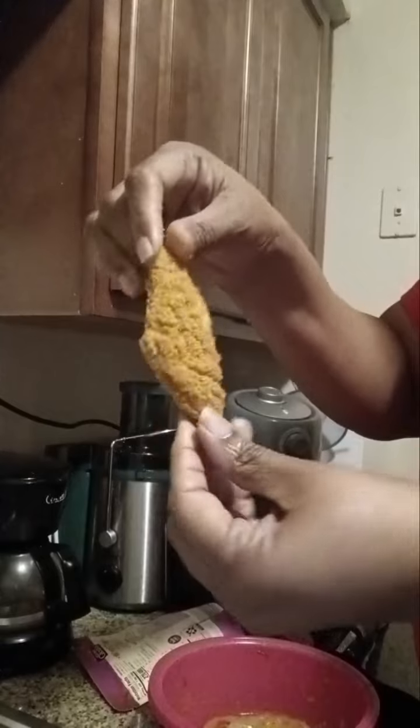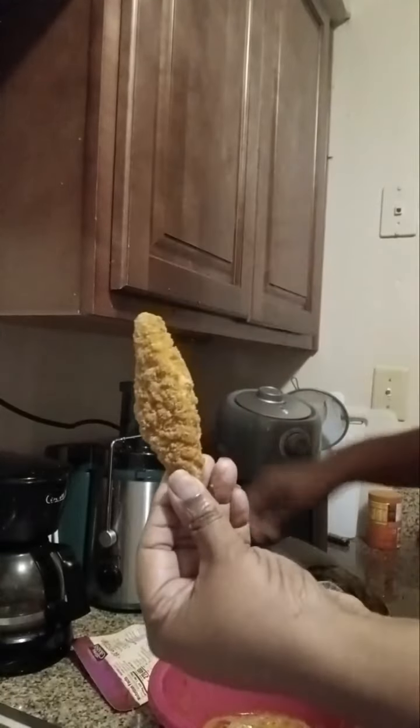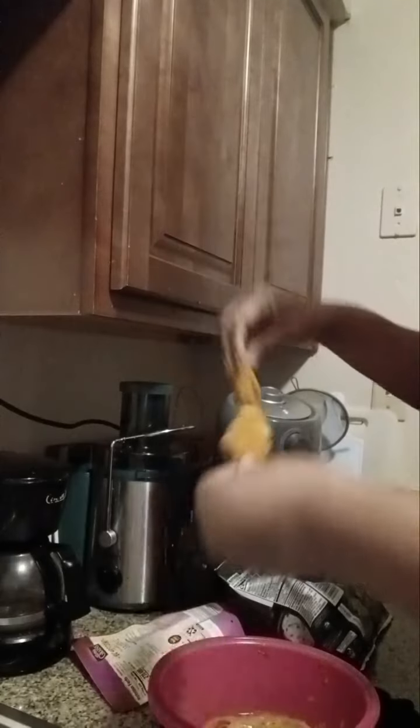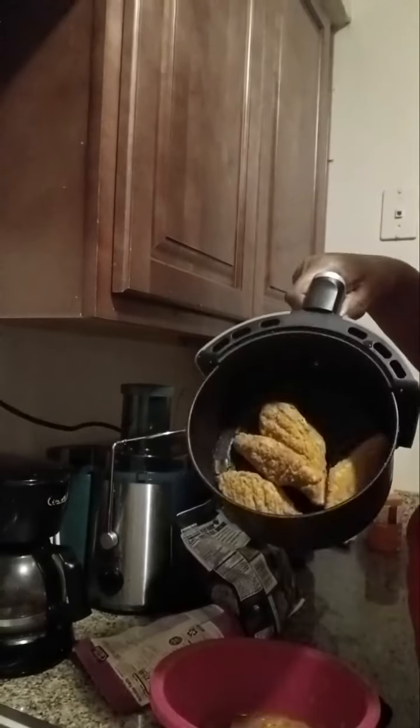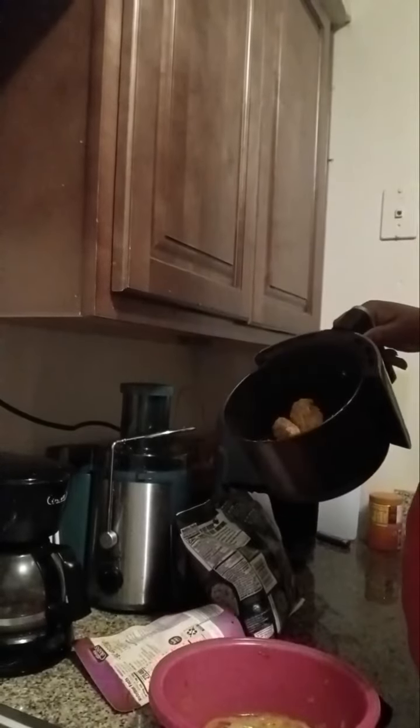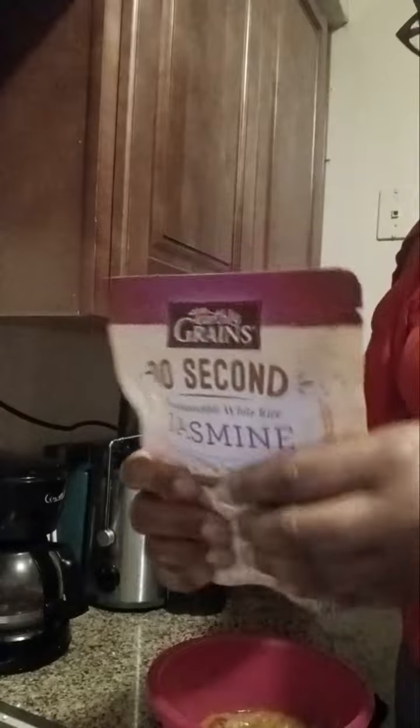This is what the chicken tenders are looking like. They are a different size. I have made about four and put them in my air fryer.